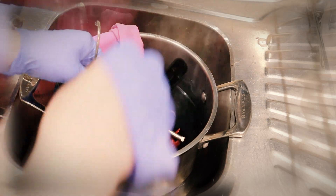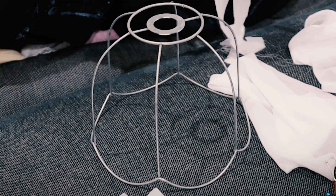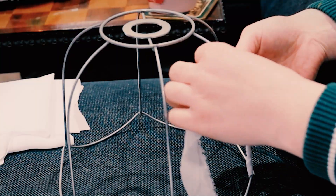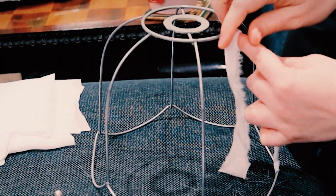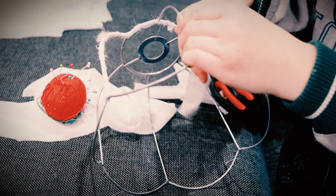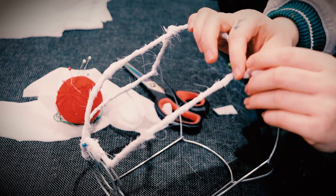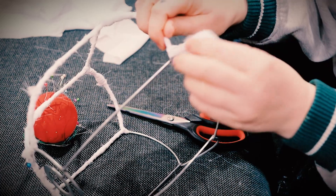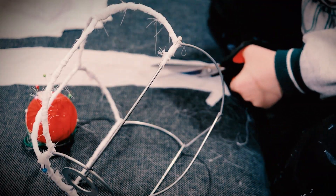The first step to sewing fabric onto a lampshade is you have to wrap the lamp, so I wrapped mine in scraps of the chiffon. The next step was to layer up the ombre fabric, and honestly this took me so much longer than it should have because I'm lazy.